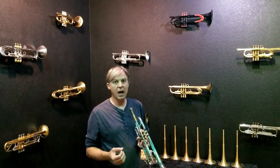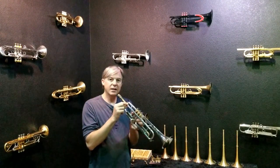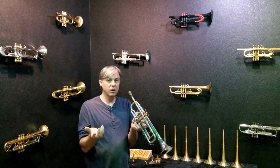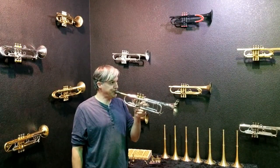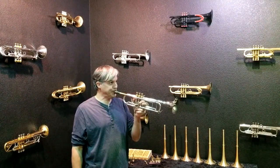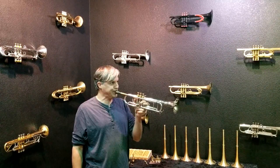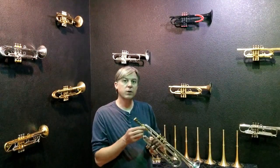It's extremely easy to play higher because the airflow is already reduced for me in the lead pipe. So that venturi insert — which we call a VGR insert — makes the upper register easier.